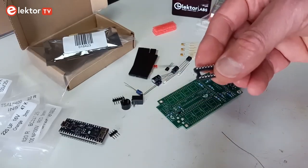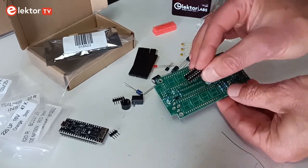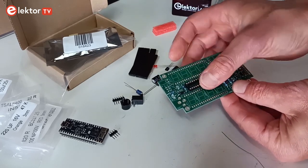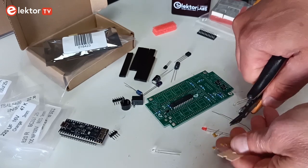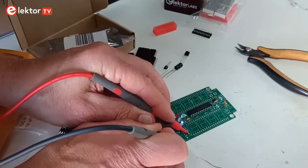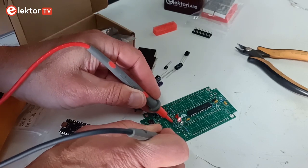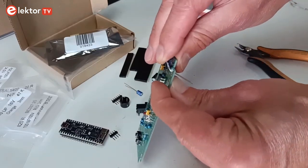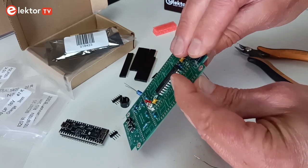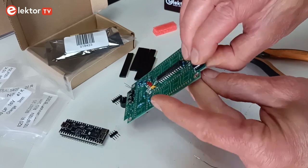If you prefer, you can mount an IC socket in place of IC1, but it is not included in the kit. Next, mount the small capacitors and the 3 mm LEDs. Make sure to put the LEDs in the right way. The IR LED is intended to lie down on the board, and now is a good time to solder it onto the board.